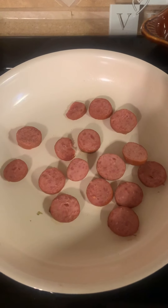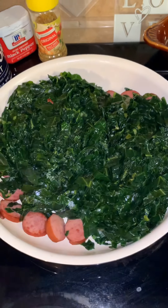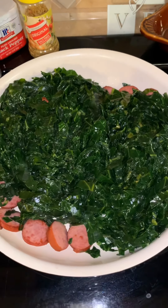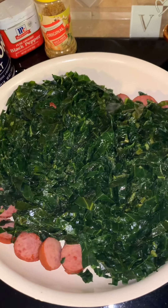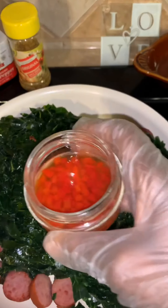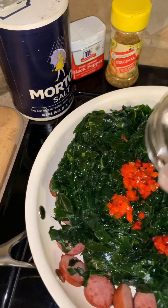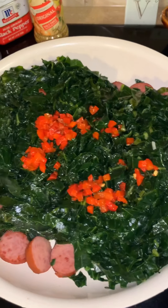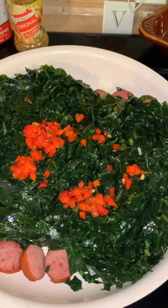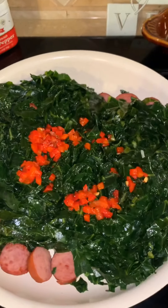We allowed that to cook for about five minutes, so those sausages have cooked and I've added the collard greens to them. Now what we're going to add is some pimento — I'm just going to pour that in there. You see that's about one-fourth of a jar. I don't use very many, but it does add a nice flavor to the collard greens.